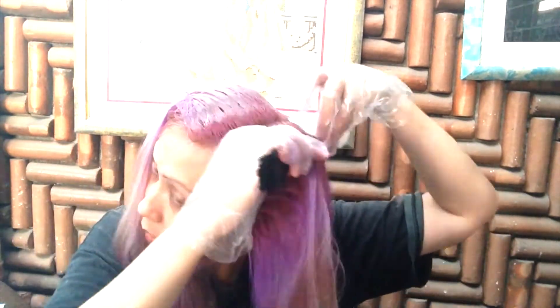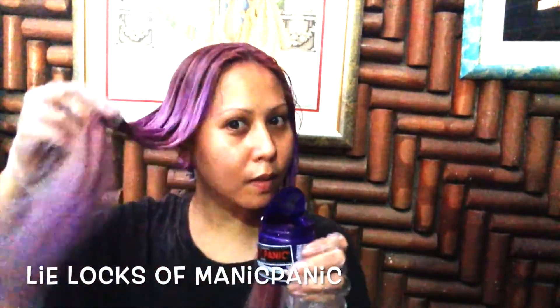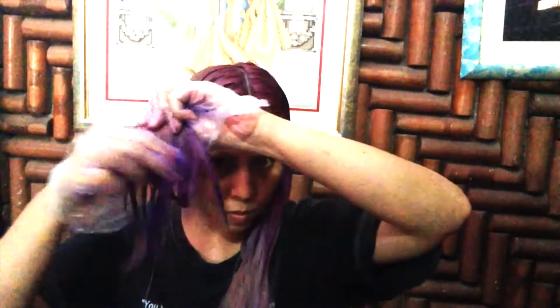It's getting dark — it's almost 6 p.m. when I'm recording this. I'm sorry for the poor lighting; I wasn't expecting it would consume three hours making this video. I applied the lilacs directly to the end part of my hair without mixing it with conditioner, because I want that color to last longer. If you mix it with conditioner, since it is a semi-permanent color, the colors will fade faster.